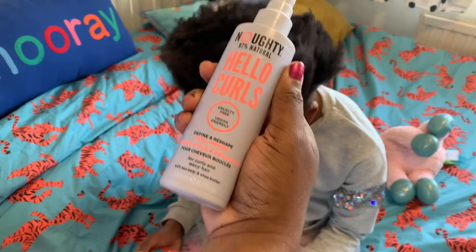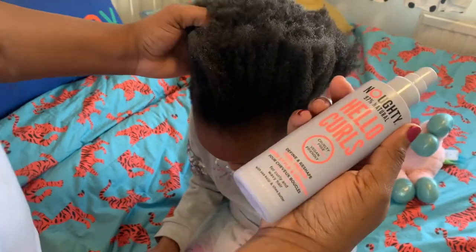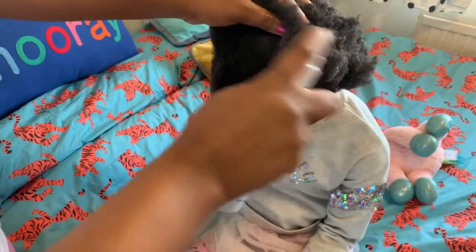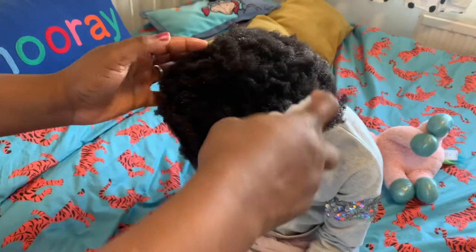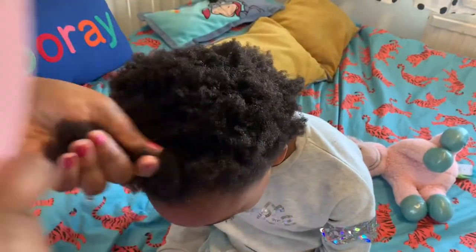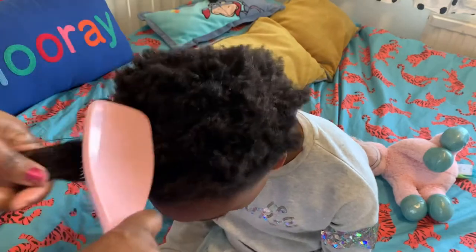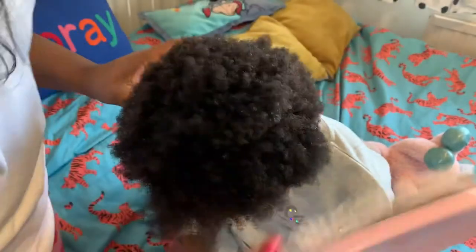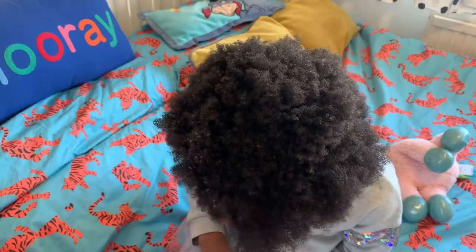I'm going to spray the Hello Curls product around Nina's hair — this will moisturize her hair and give it a bouncy curl. I'll spray it around and massage it in, then comb through her hair. As you can see, Nina's hair has a lot of shrinkage. Does it hurt, Nina? No. I really like the Naughty range because Nina hasn't complained once that her hair hurts — that's because the range moisturizes and conditions her hair.